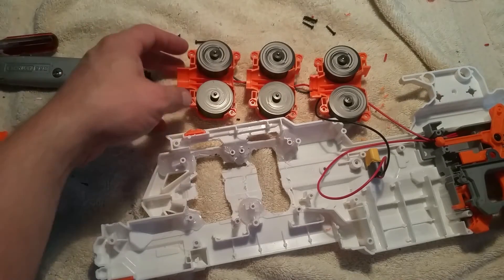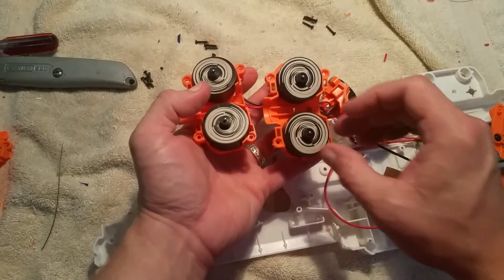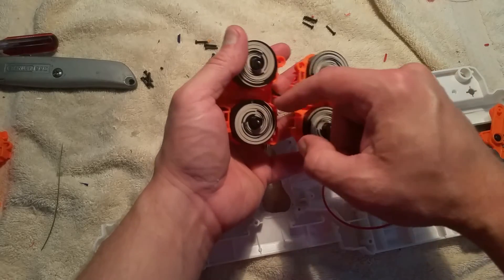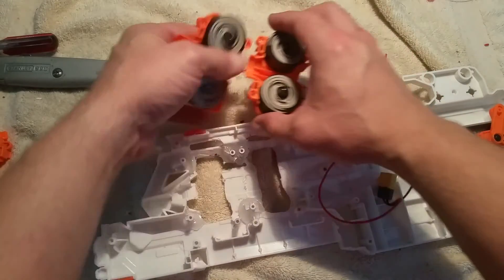Quick note on the Cyclone installation: they went into the Rapid Strike cages pretty easily. The only adjustment I had to make was sanding just a little bit on the lips where it was rubbing. That went pretty well.